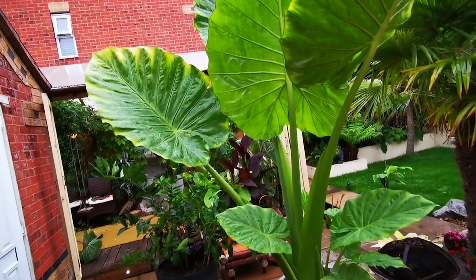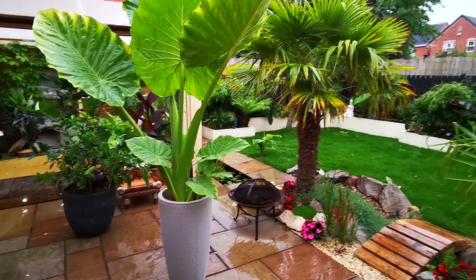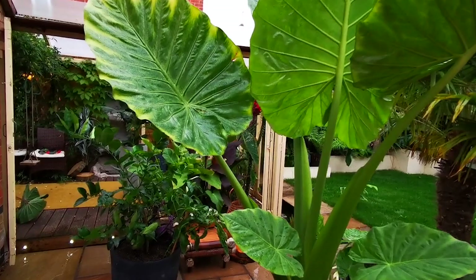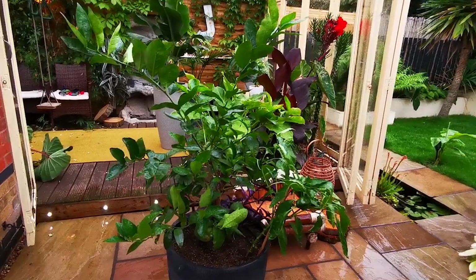I bought this Borneo giant from a supermarket for 12 pounds and it grew massive — I can't wait to get it back out in the garden this summer. Sorry if I've missed any plants or got any names mixed up. There's another Trachycarpus right down to the right. Some begonias, some red Japanese blood grass there and to the right as well down in that border.